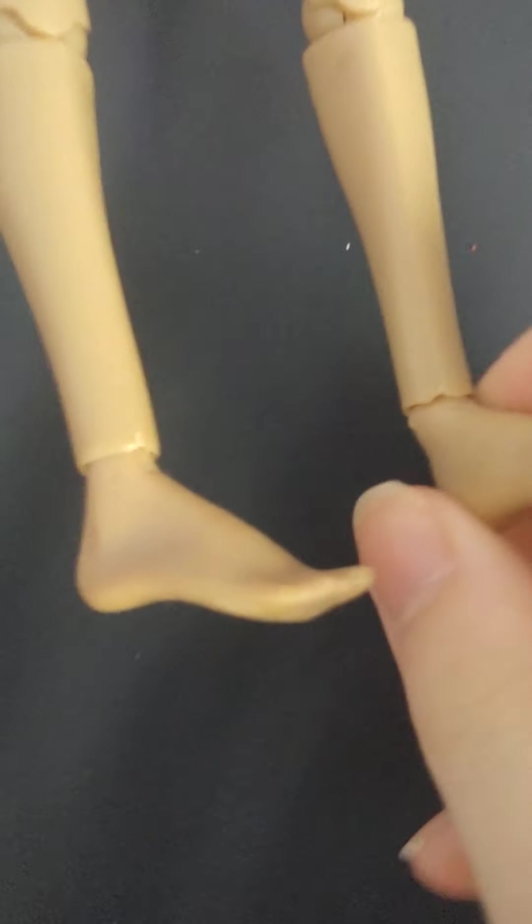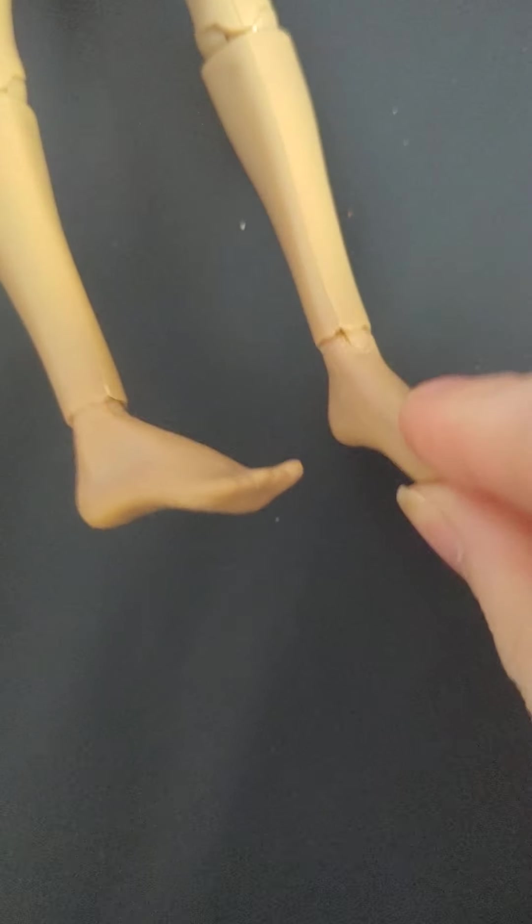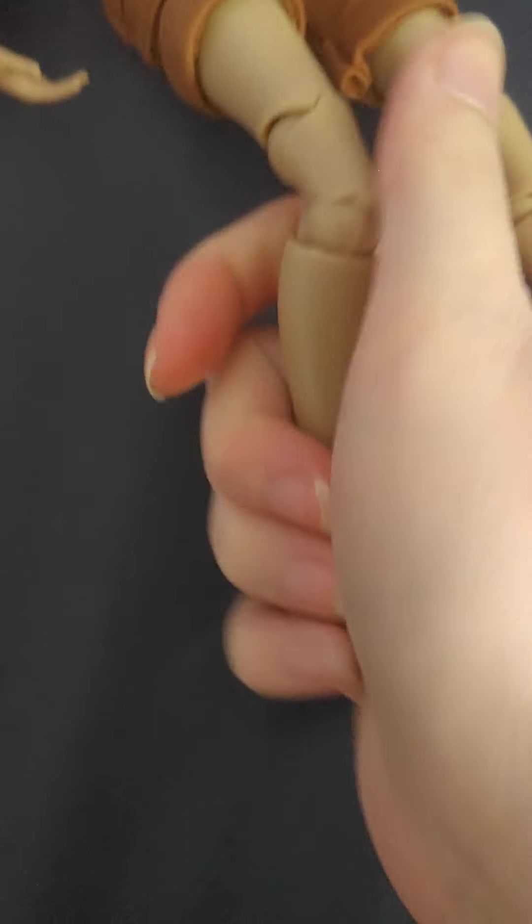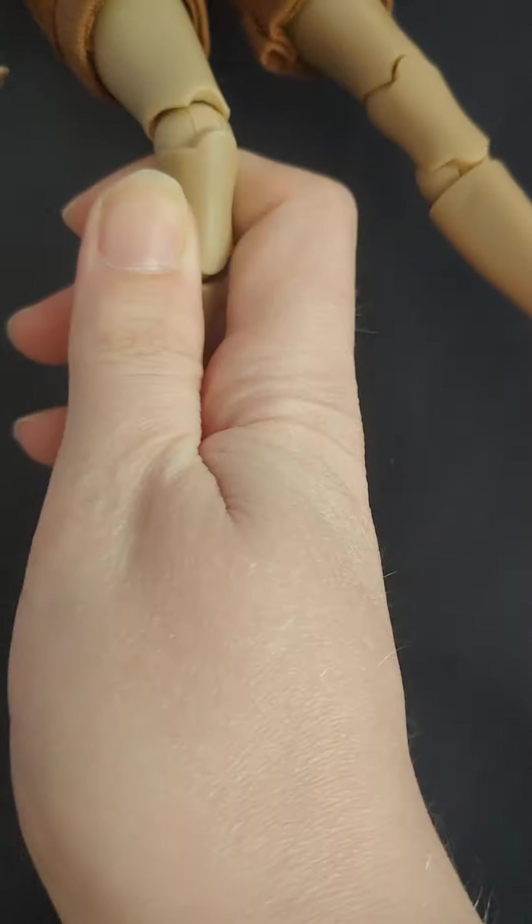Let's start with her feet — her feet are articulated so she has ankle joints. She also has knee joints that are double jointed, so she has double jointed knees.